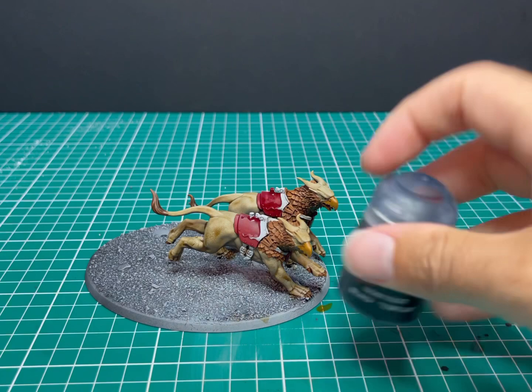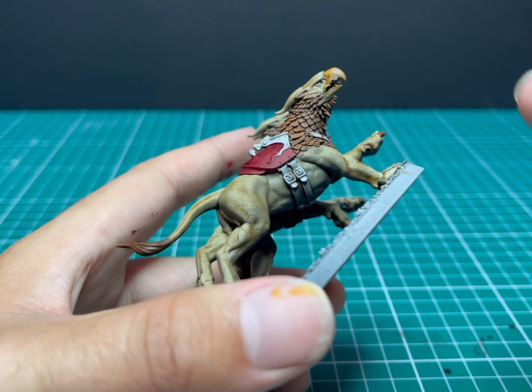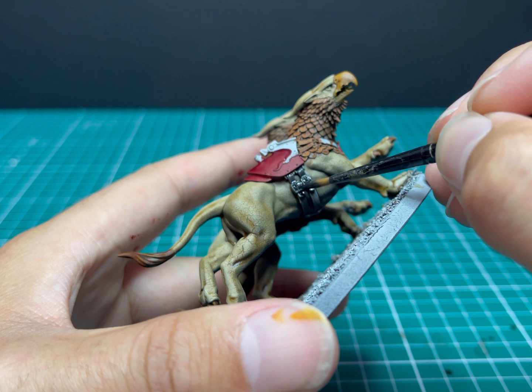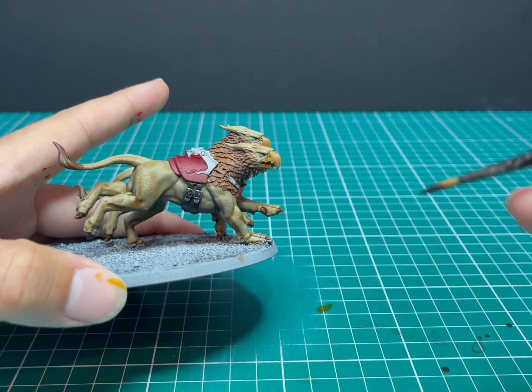Now Black Templar contrast — everybody's favorite; it's so hard to get in the shops, it's always sold out. This is for all the leather straps keeping the armor panels on around his neck and midriff. This is what I call a dangerous color — it will stain anything else, so this is where you do need to be careful. I've switched to a smaller brush with a finer point, not loaded up quite as heavily, and just carefully going around the straps on his neck.